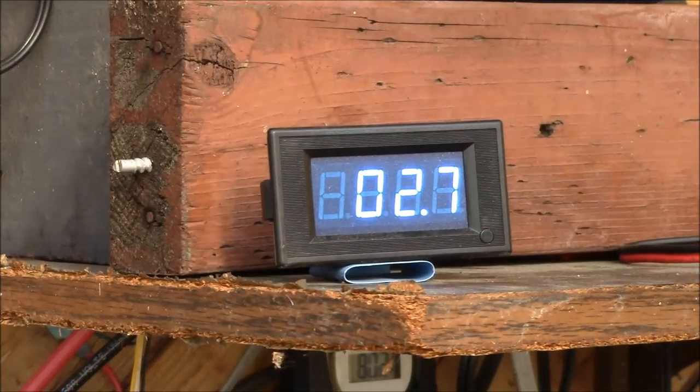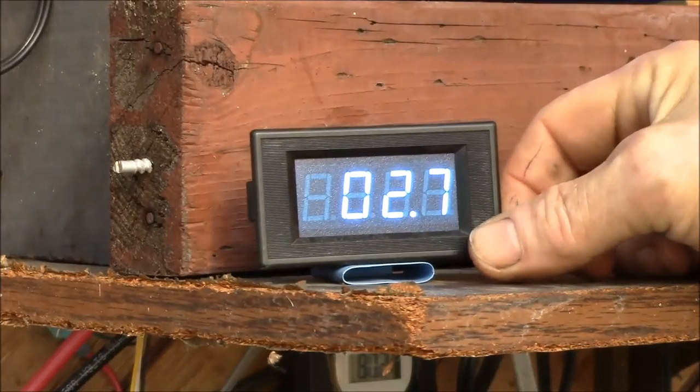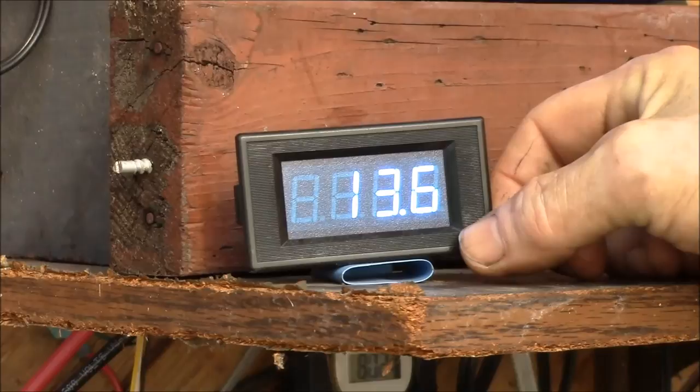I found this 200 amp DC digital panel meter on eBay — there are many options available. This one has one readout and a button to switch between current and voltage.